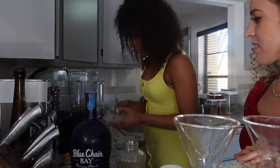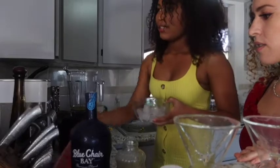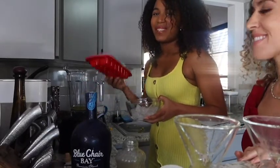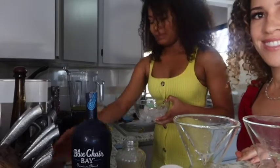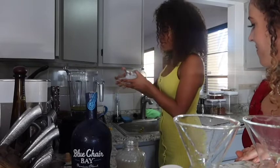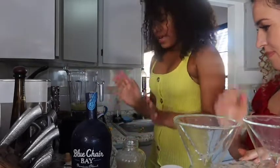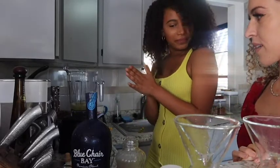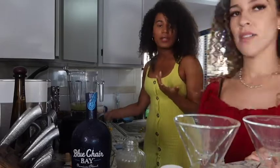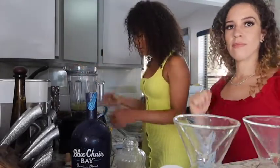And after that, we put in about a tray of ice — maybe 12 ice cubes in total. Hi Ryan! That's my niece. And that's it, right? Very simple. Sometimes we put in pineapple chunks, but to keep it very simple for you guys, we're just going to blend it right now.